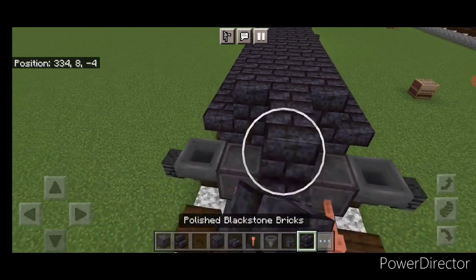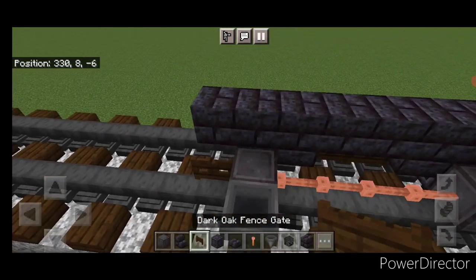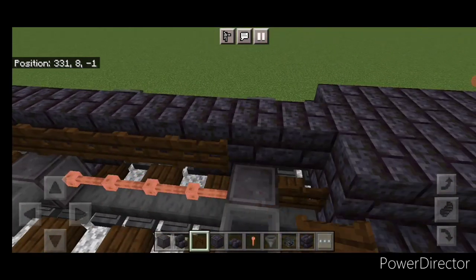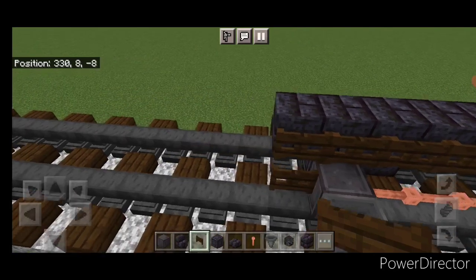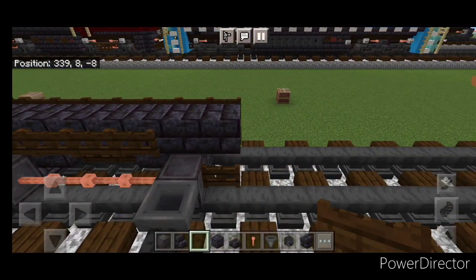Then we'll come up top with blackstone brick block and do a line up the center until you're aligned with these front fence gates. Then we'll put a full line of fence gates on this side. And a full line of fence gates on this side over here.